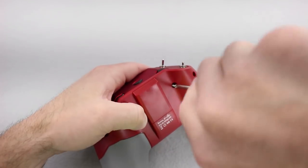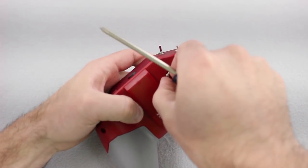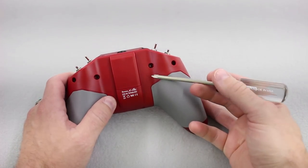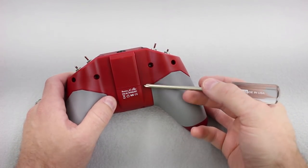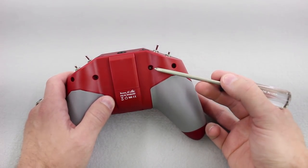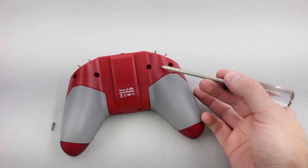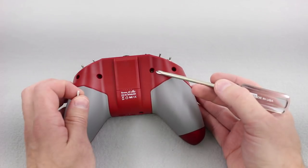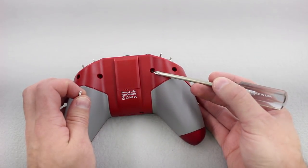Pay attention to this sound. When that screw is starting to feel a little too tight, make sure you back it off. We just ran into a big problem — this is the second controller I've set up. As I was screwing this in it got a little tight, made a squeaky noise, and the screw actually broke off inside. I guess this means we've got to take this apart, so let's do that.